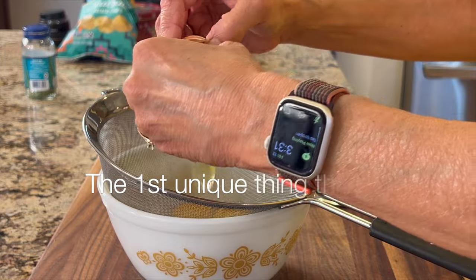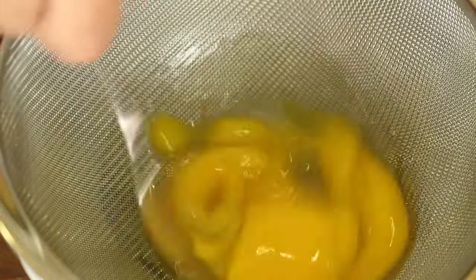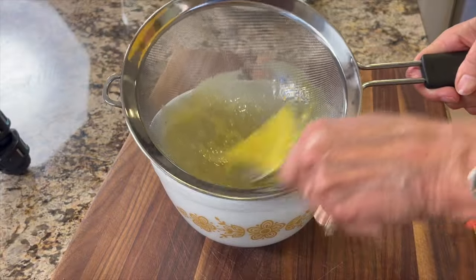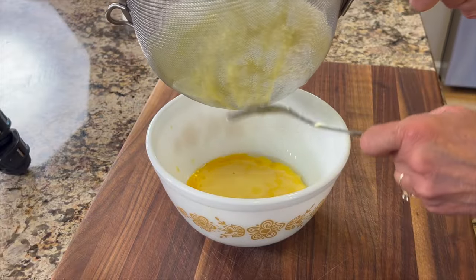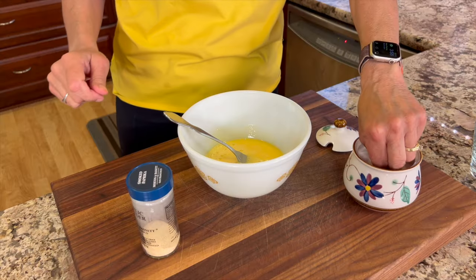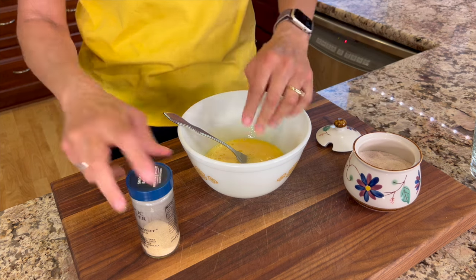One of the things they did that was unusual — to me anyway — in making the omelet on The Bear was they strained the eggs. Place your eggs, crack each one, and put them in a strainer to strain out all the thick stuff that you really don't want in your eggs. This is going to make the texture of the omelet very smooth. I'll add a pinch of salt and, when I'm in my garlic mood, a sprinkle of garlic powder as well.